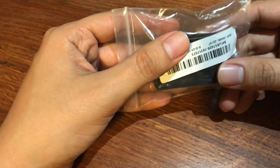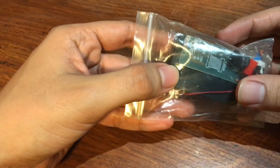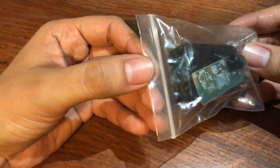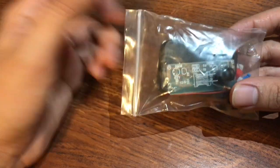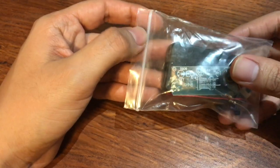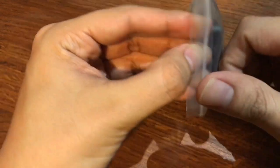Hello everyone, welcome back to my channel. Today we're gonna be building this kit which is supposed to be a flashlight. I got this from Banggood.com, I believe — I'm not 100% sure, but I'll put it all in the description down below in case you want to buy it and build it yourself. Let's see what it came with.